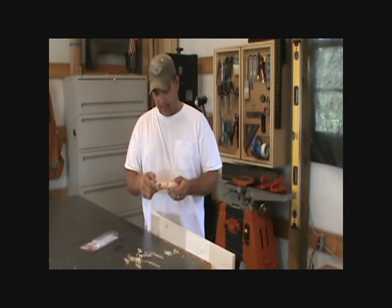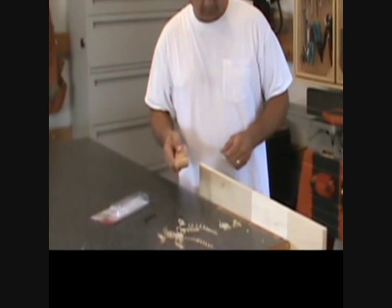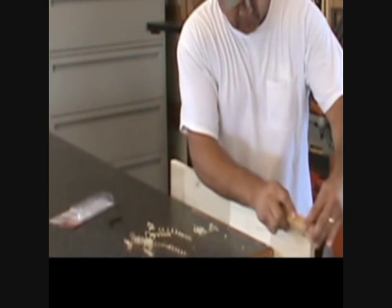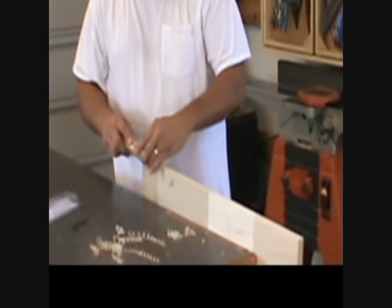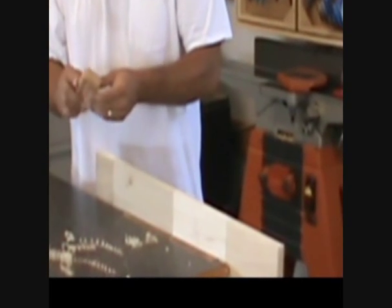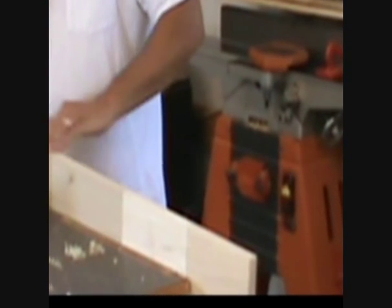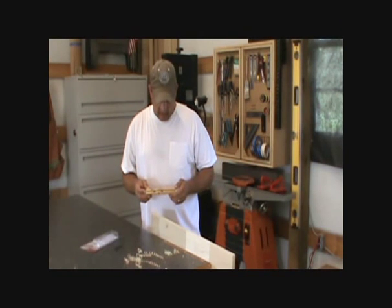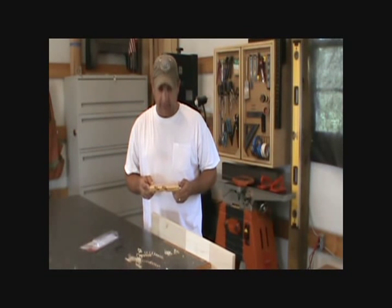Fairly inexpensive — I think I ordered this one from Amazon for about 14 bucks. My initial impressions are that it's easy to use and it seems like it does a pretty nice job. With a little 180 grit sandpaper, I think this will be nice.